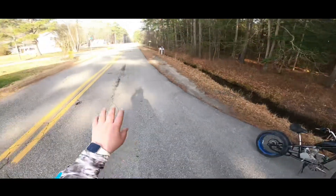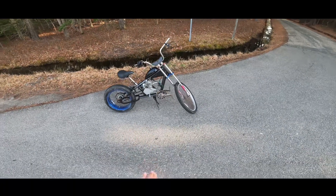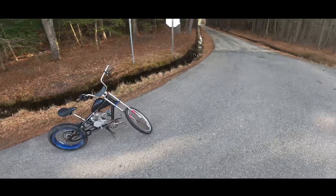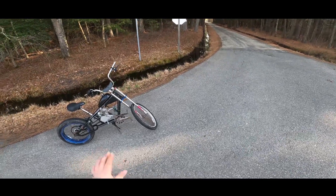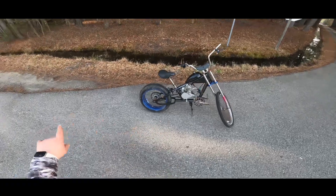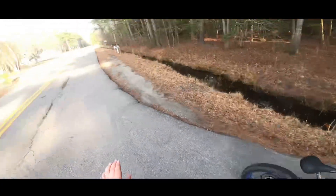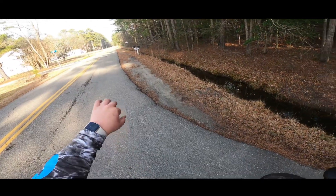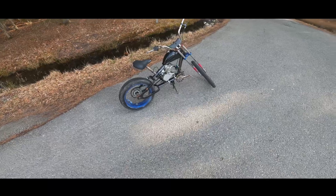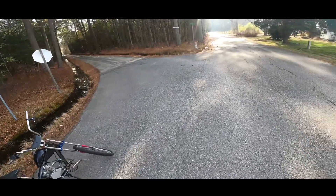Alright guys, as y'all can see we just took it around the block real quick — it's actually running really nice. Knock on wood it'll keep running that way, because y'all haven't seen it but behind the scenes I had to buy a new chain and a ton of other stuff, because it kept cutting off. Luckily she's running straight now, so I guess we're gonna do a little bit more riding.